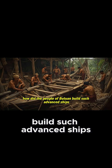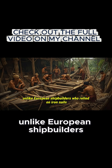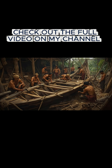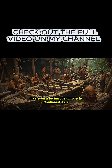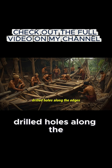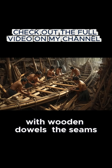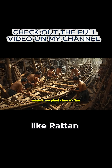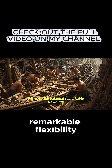How did the people of Butuan build such advanced ships centuries ago? Unlike European shipbuilders who relied on iron nails, the builders of the Balangay mastered a technique unique to Southeast Asia. They carved planks with exact precision, drilled holes along the edges, and fastened them with wooden dowels. The seams were lashed tightly with fiber ropes made from plants like rattan. This gave the Balangay remarkable flexibility.